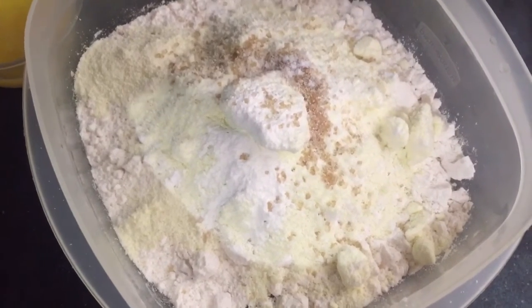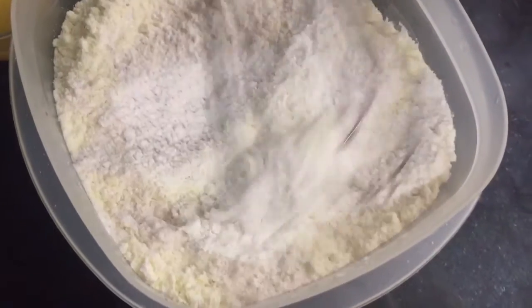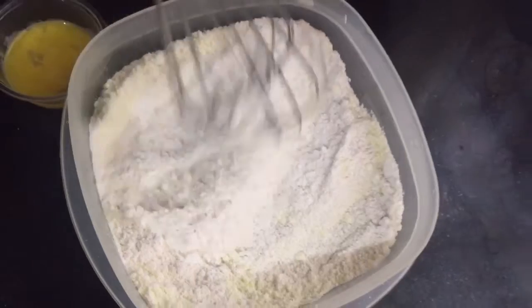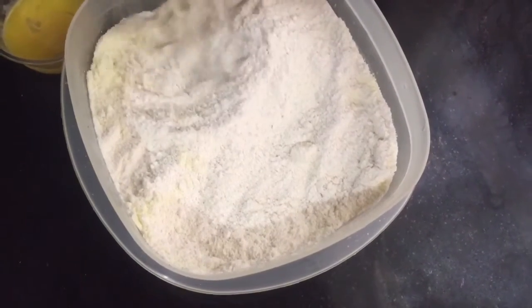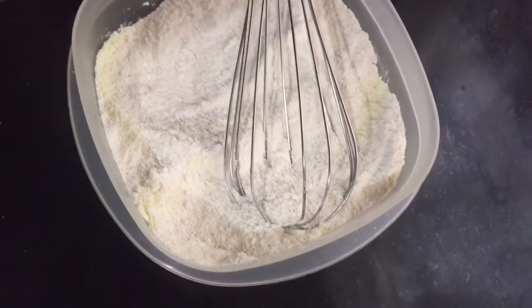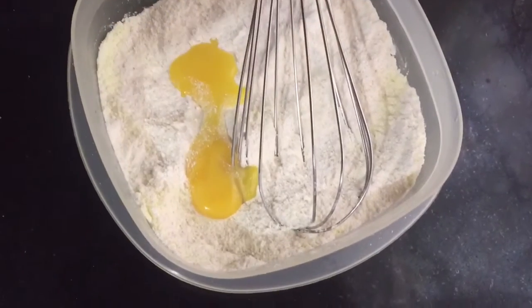I'm going to mix all of the dry ingredients first and then add in the egg yolk. Once everything is properly combined, add the yolk and mix it in properly. Seeing that the milk is already added, we put in powdered milk.